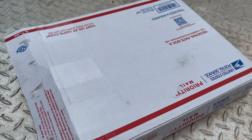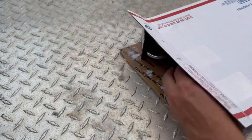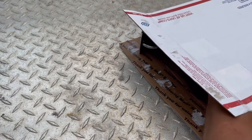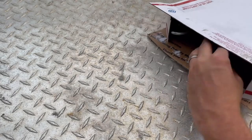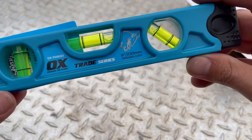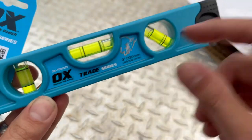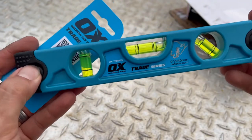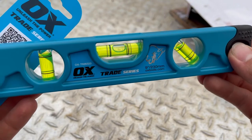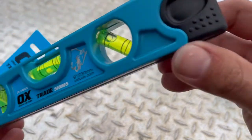What's going on everybody, I've got a couple of tools right here to check out from OX Tools. Go ahead and pull the small one out first — right here we've got a little torpedo level. This model is available on Amazon and a few other places online. You can pick this up for about 10 bucks.